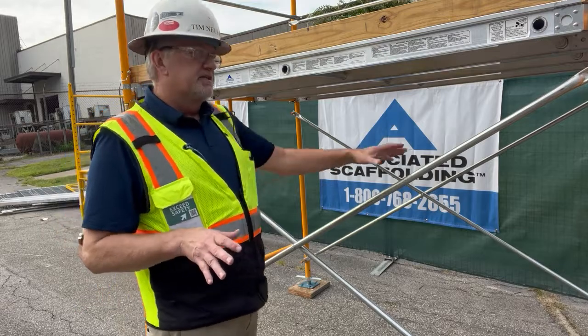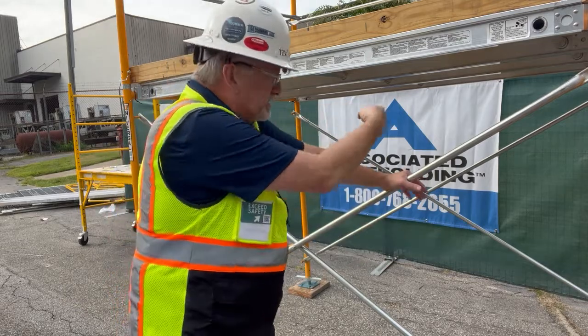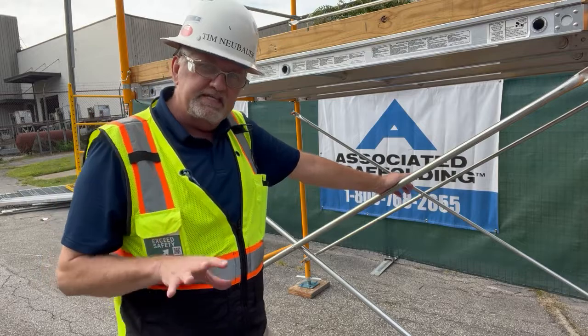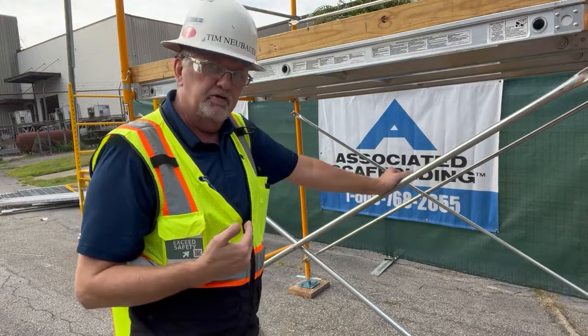Cross bracing is required in all sections of scaffold. I have a one-section here, so I have two cross braces — one at the front, one at the back. A competent person or an engineer of record can say they don't have to put one in, but that is not your decision — that is a competent person or an engineer who designed it.